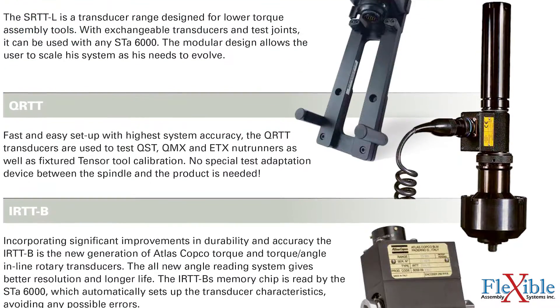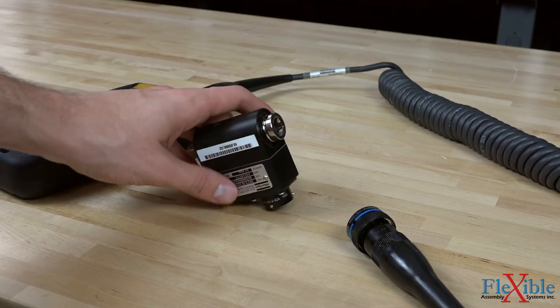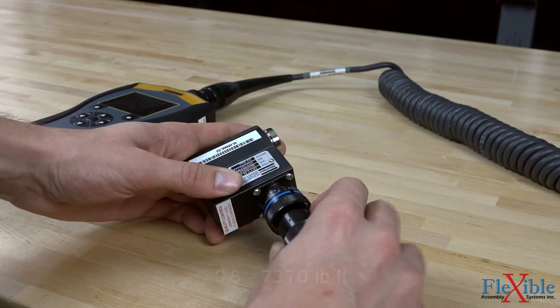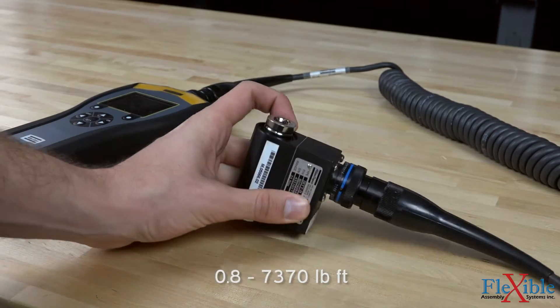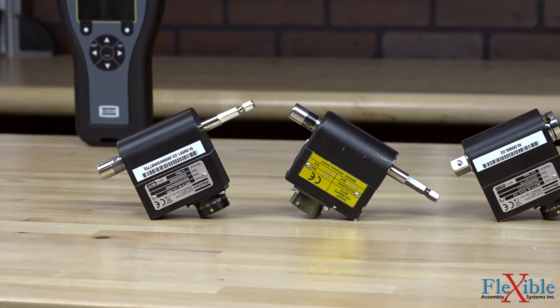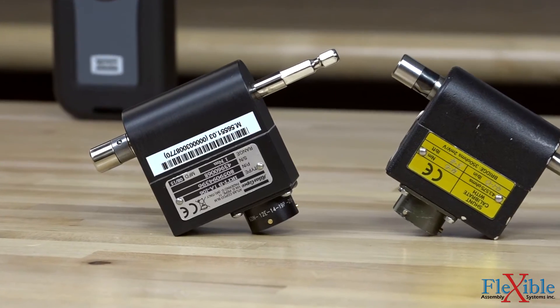A variety of Atlas Copco transducers are available for use with the ST Analyzer. IRTTB inline rotary transducers can be used to read torque and torque angle within a torque capacity of 1 to 10,000 newton meters. Each transducer can be used with a clutch, pulse, or transducerized tool and is equipped with a memory chip which is automatically recognized by the ST Analyzer to reduce setup errors.